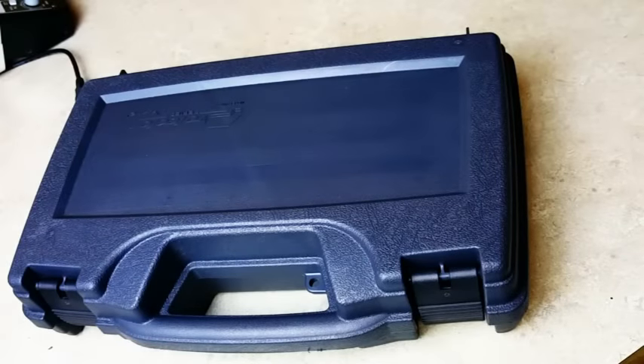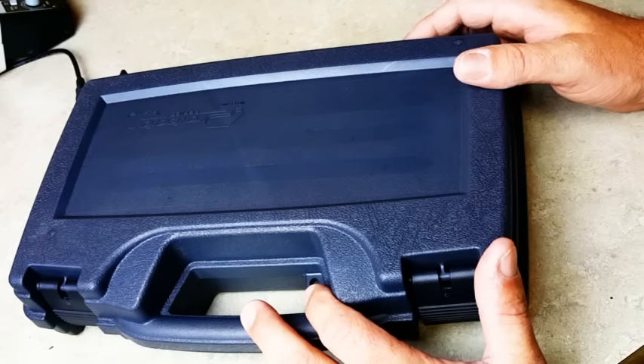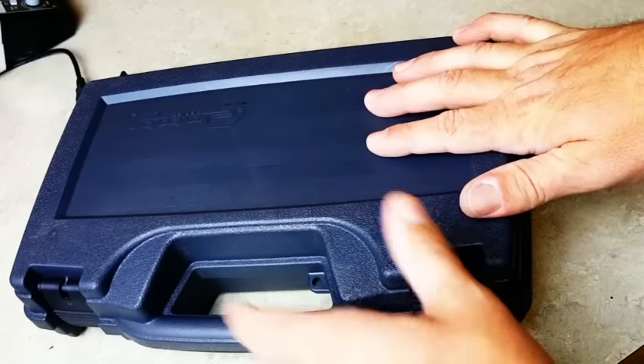What we're looking at here is a Plano pistol case — the Protector Series Model 1403. I bought this at Dick's for about $12.99, and this is what I'm keeping my Z-Connect in.